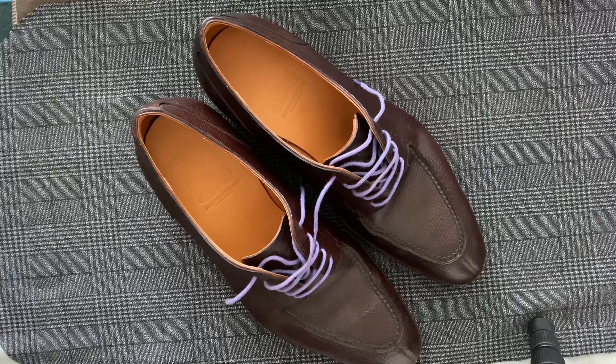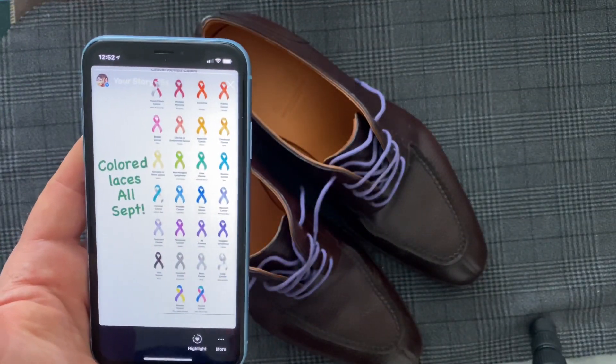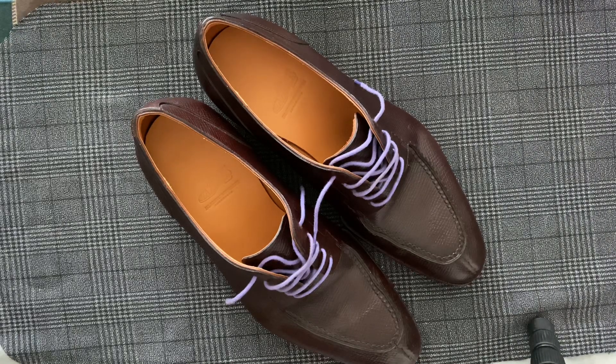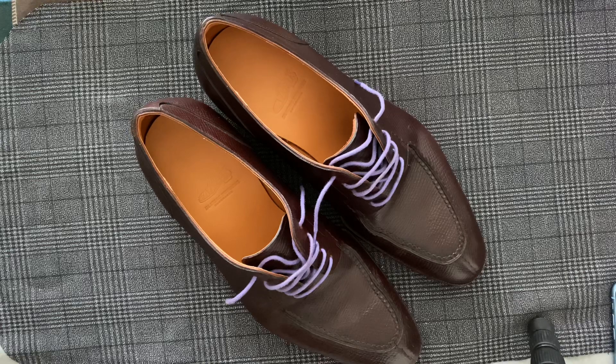You probably noticed a bit of a theme going on with my colored laces, and if you read my Instagram posts you'll see that I'm supporting cancer research. This is something that I put on my Instagram stories every couple of days, which shows exactly what colors relate to which cancer, and I encourage everybody to do the same.